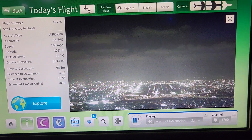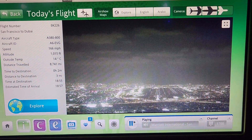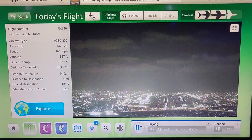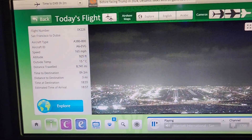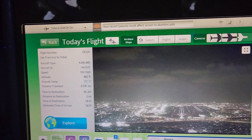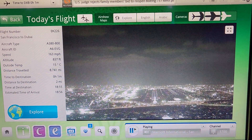This is the right side of the camera. Why am I seeing a light? Oh my gosh.